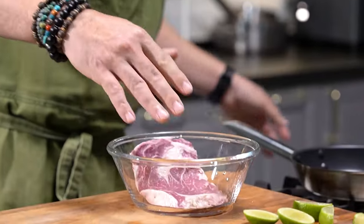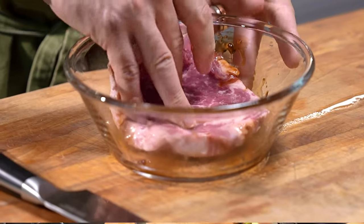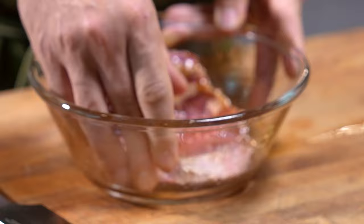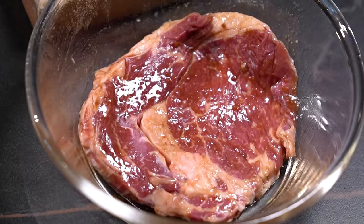Here I have a ribeye steak. Take some of that marinade and just dress your steak. You don't need too much because there's a lot of sugar in here — if you have too much, what's going to happen is you're going to burn the steak surface. Let that sit for a couple of minutes.